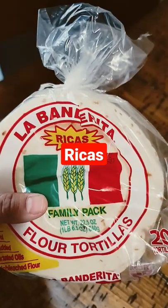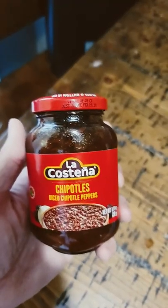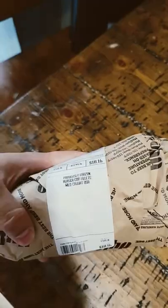What's for dinner? Cabbage, Rekas, sour cream, diced chipotle peppers, real mayonnaise, cod.